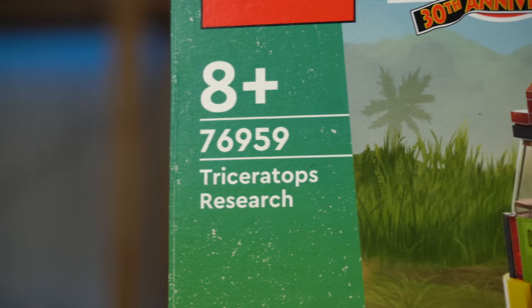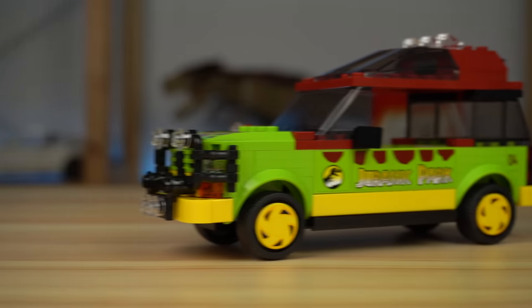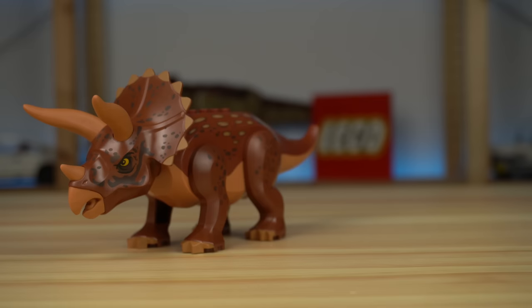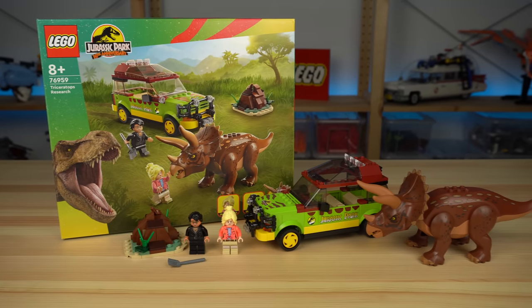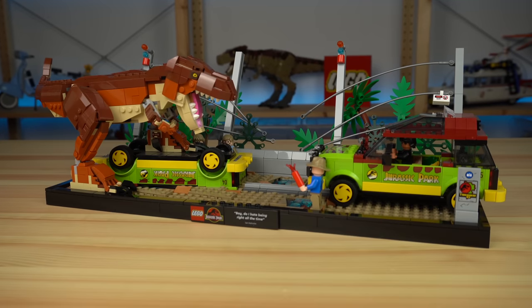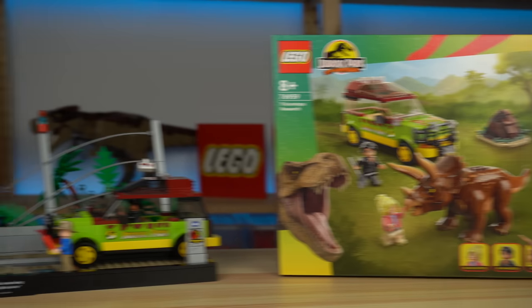The third set of the wave is Triceratops Research, and while it perfectly captures a specific movie scene in many ways, it ends up being a bit of a lazy design, because it features the Jurassic Park Ford Explorer number 4, an almost exact replica of the model we see in the T-Rex Breakout set from last year. The Triceratops dinosaur we've already seen before, minus new prints. However, this set may actually be intentional value-wise, as we only get half of the Ford Explorer number 4 on the other set, so if you want one of these cars, this set is actually half the price of the other one.